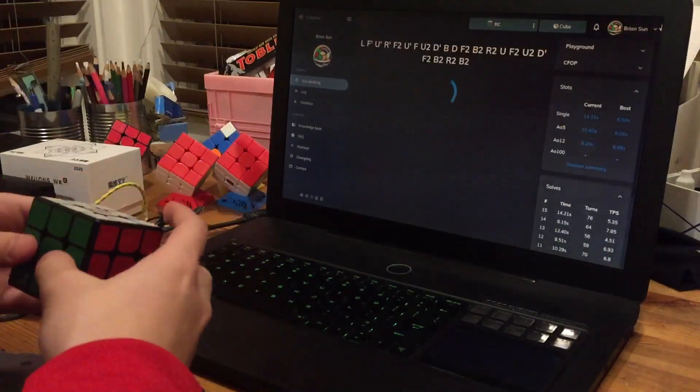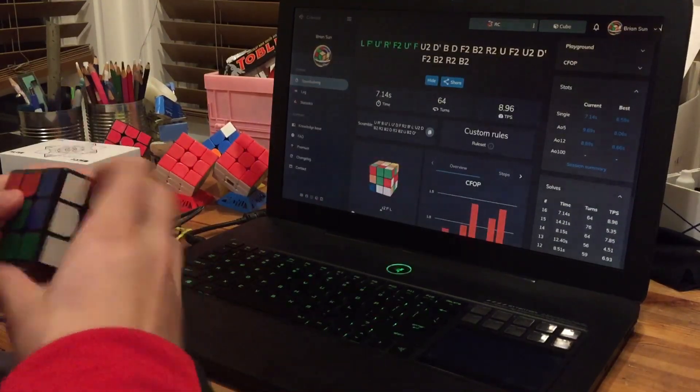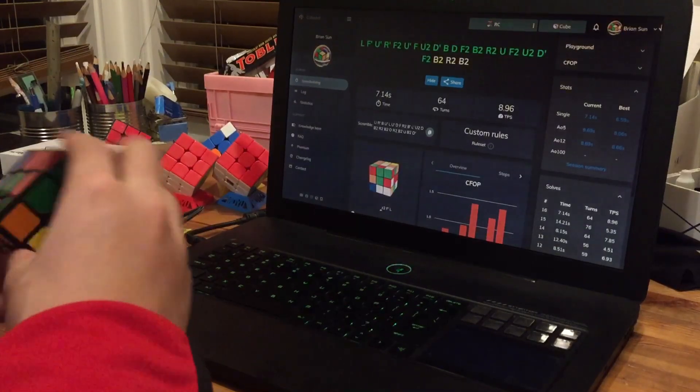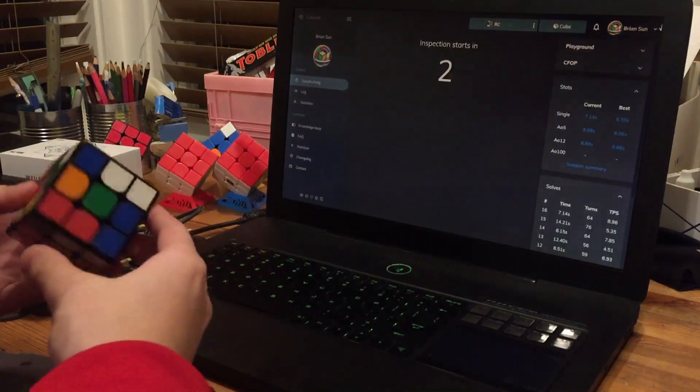Okay, that was decent. I hope to get a mid 6 to low 6. That was pretty close.